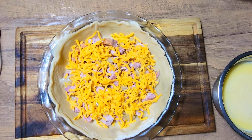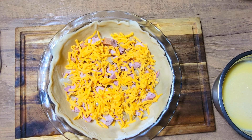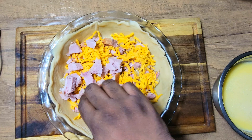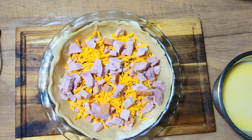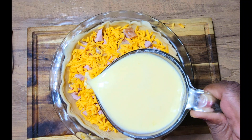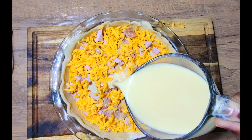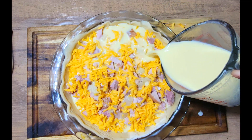Once I get that in, I'm just going to repeat that step — coming in and adding the rest of my ham, then the rest of my onions and cheese. Now I have all of my ham, cheese, and onions added. I'm going to pour my milk and egg mixture over the top of this.